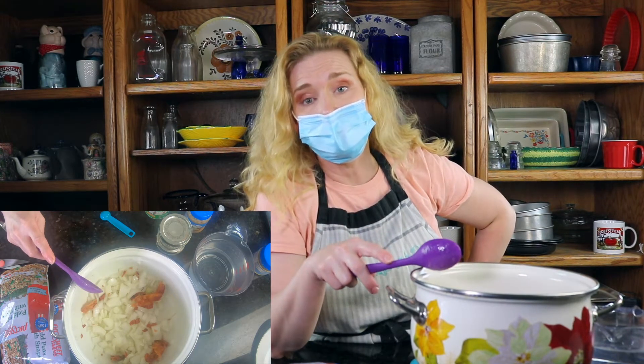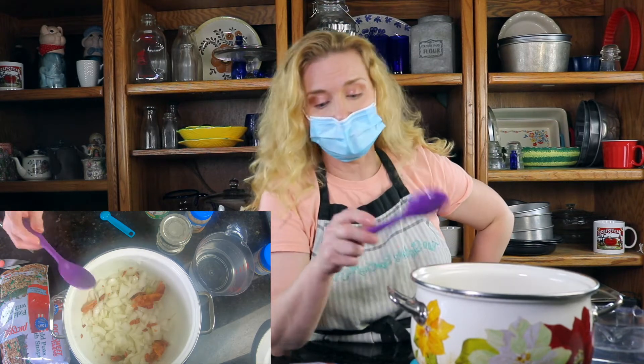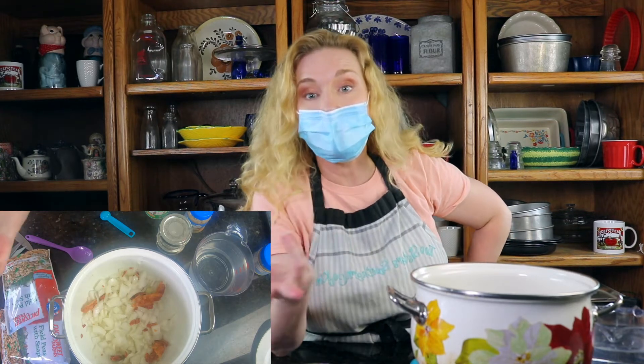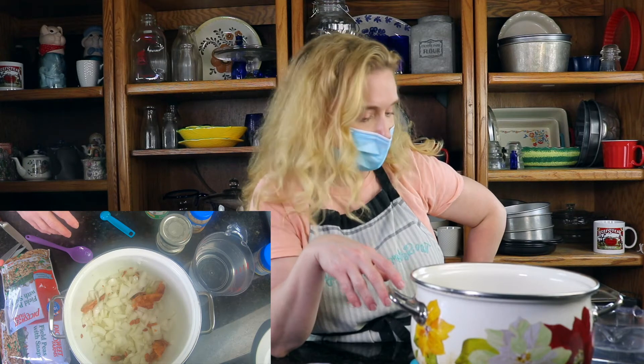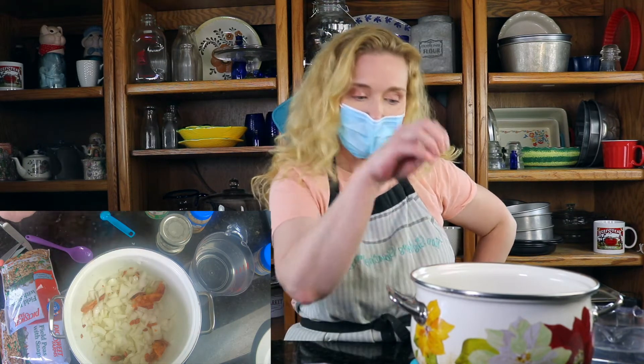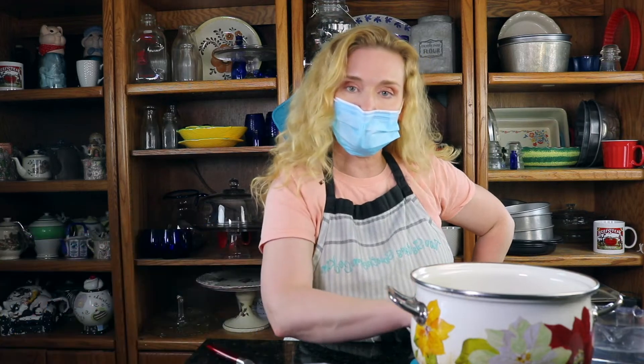This is an easy recipe that you can do, and it's quick. You just get your frozen peas from your local grocer. My local grocers are Kroger, Publix, and Walmart — I go to Walmart most of the time. And we're going to let this cook down. We'll see you guys in just a couple minutes.